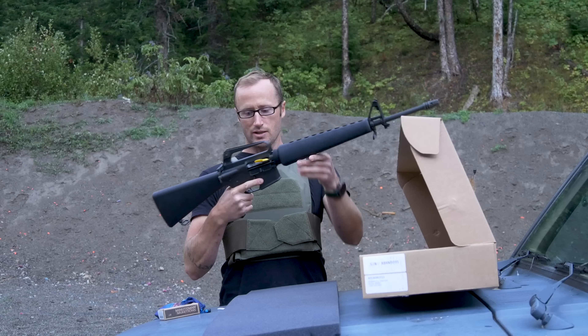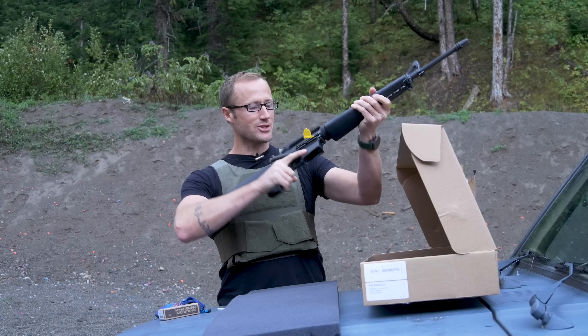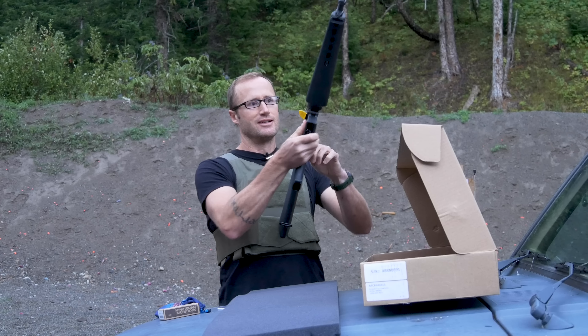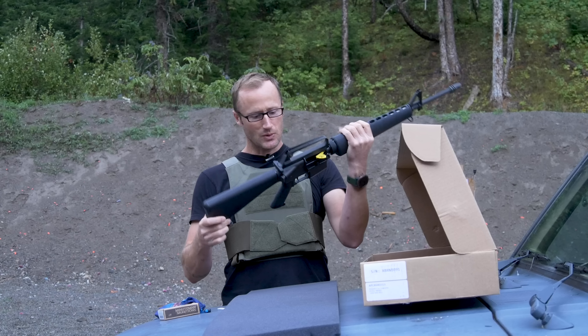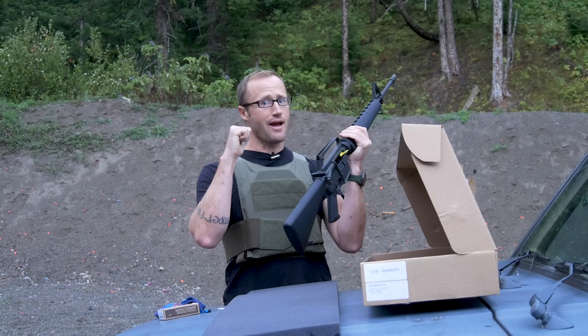I'll be honest, this thing kind of feels like a toy, but it's crazy — just the old-school plastic and everything. Alright, we're gonna try this thing out.